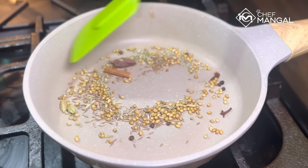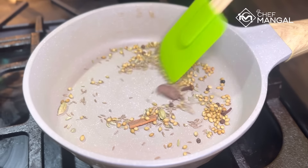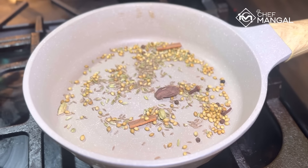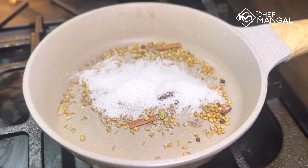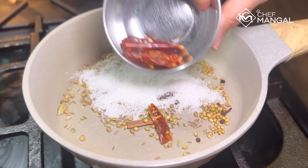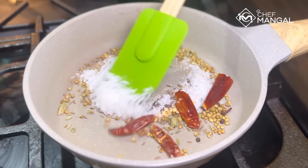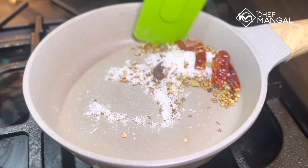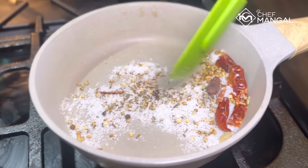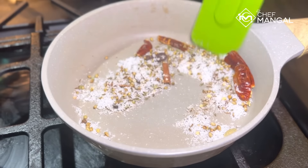Mix it well so you get an even color. Now add coconut powder — this is dry coconut powder and it cooks faster, giving a golden-brown color quickly. So we want a golden brown, not a dark color. You'll see — the moment we put the coconut powder, the color will change.